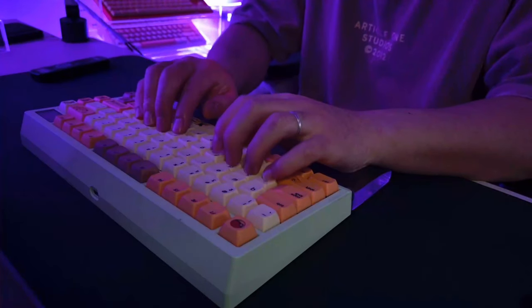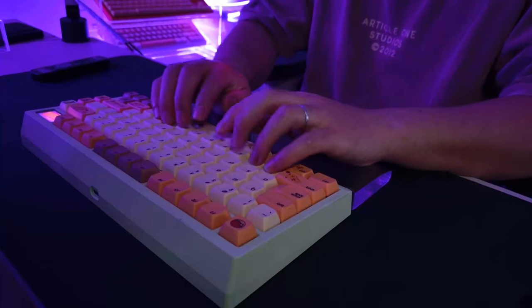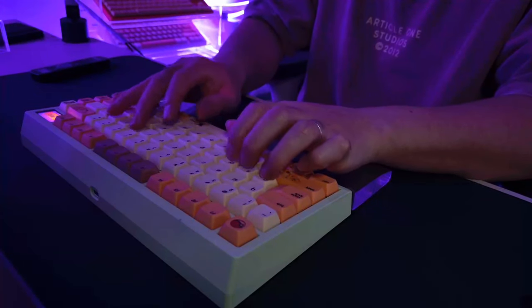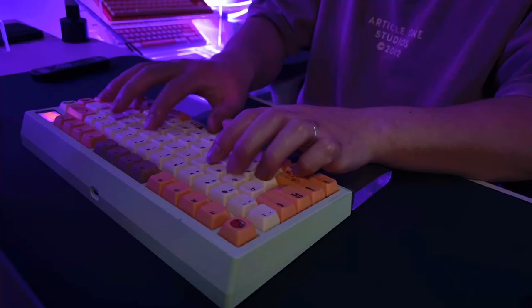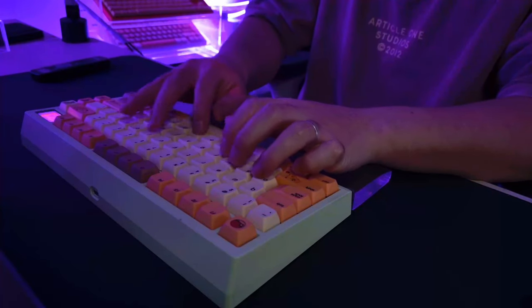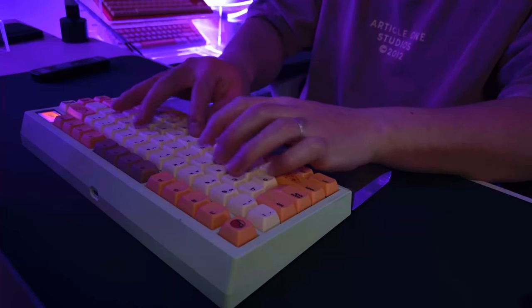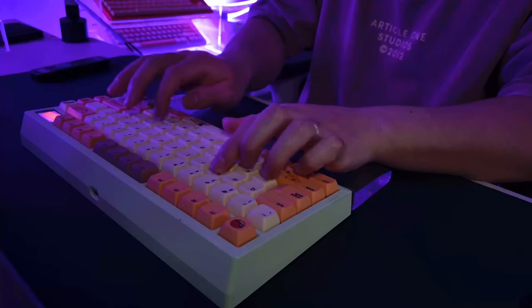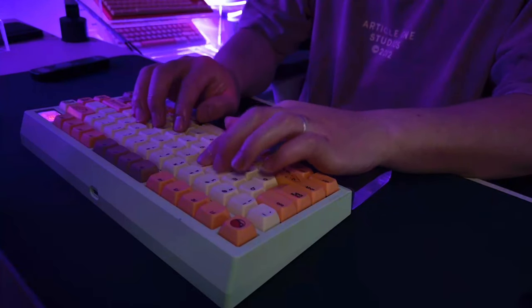Hello everyone and welcome back to the channel. Today's video is going to be a bit different because I don't have much time to edit. If you read the title, it's half clickbait and half true. It's a rant slash not a rant — I'm just going to talk about the fascinating and the frustrating side of custom keyboards, specifically the huge cons of getting into this hobby.